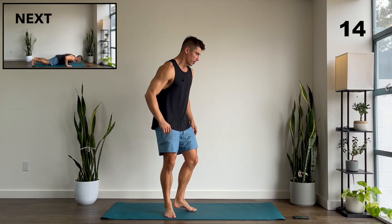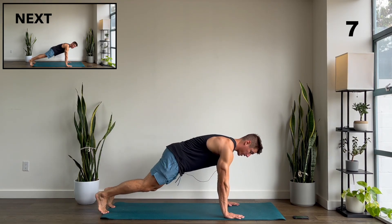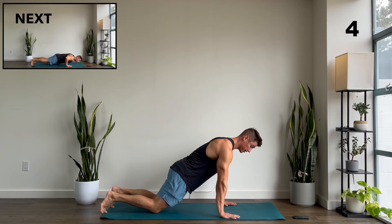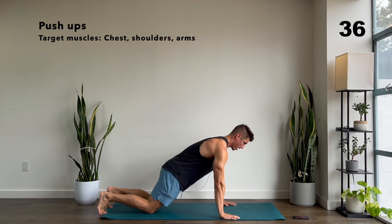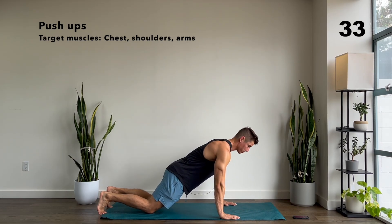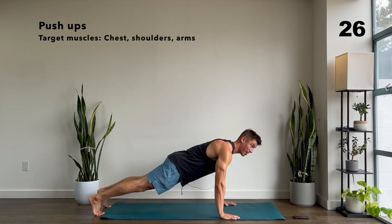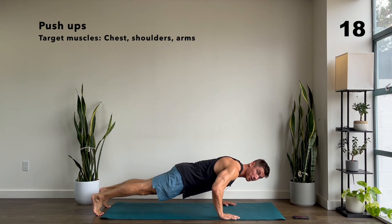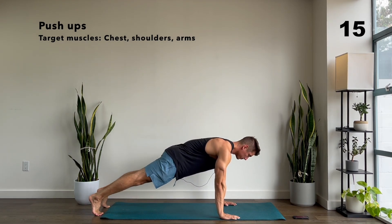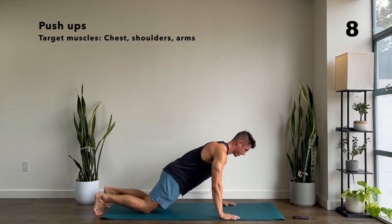We're going to finish with two moves for our shoulders: push-ups and then a plank. When we set up for push-ups, you can do full push-ups or kneeling push-ups — it's entirely up to you. What's important is that you keep your shoulders above your hands. If you need an in-between move, you can go down in a full push-up, put your knees on the ground to come back up, and then lift them. Keep going — two more, last one.